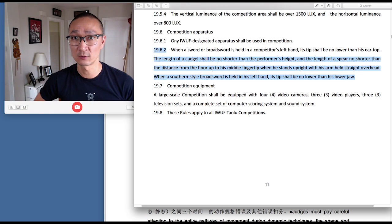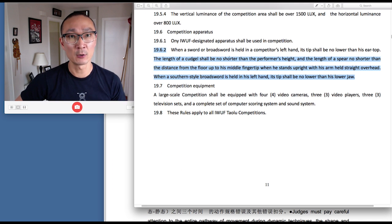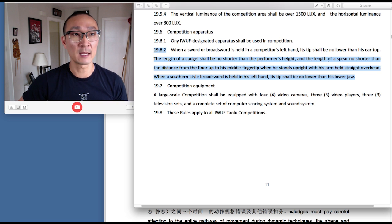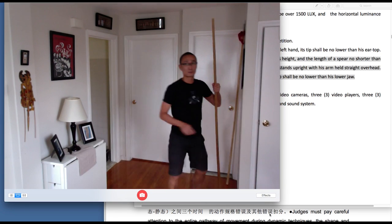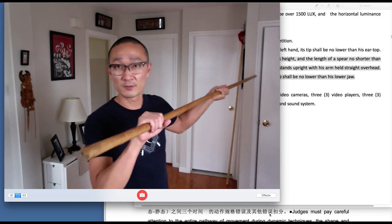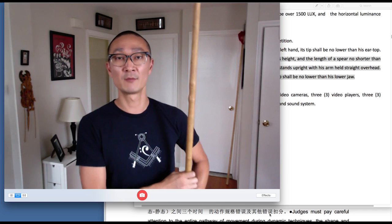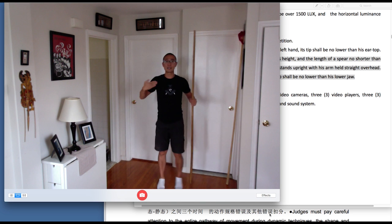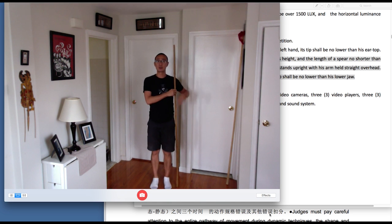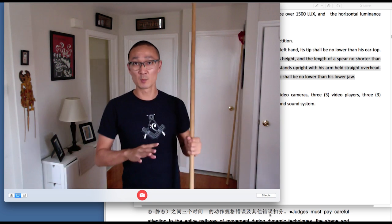Next is for the cudgel, for the staff. The length of the cudgel shall be no shorter than the performer's height. If you're standing and the butt of the staff is touching the ground, the tip of the staff must be at least at the top of the head. So that's the minimum requirement for the staff.